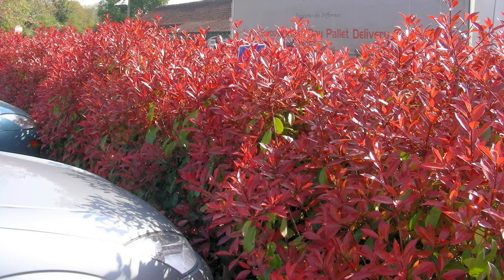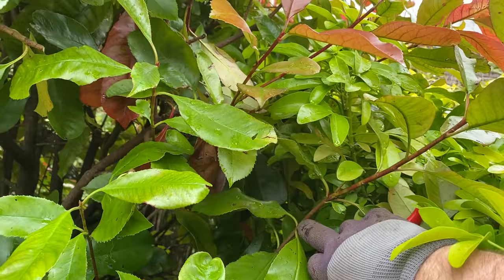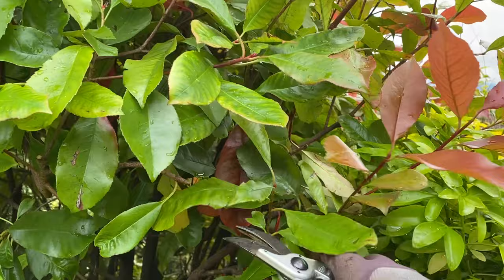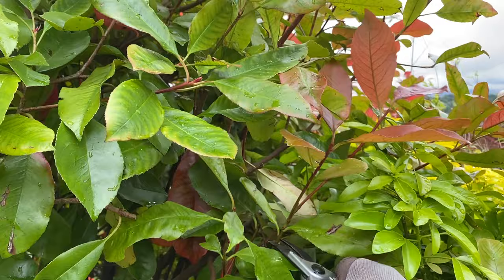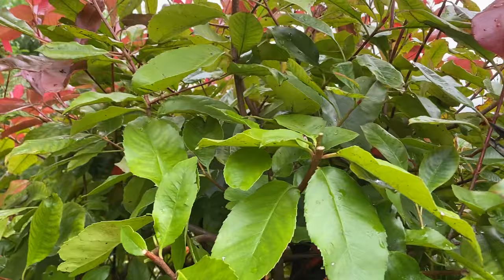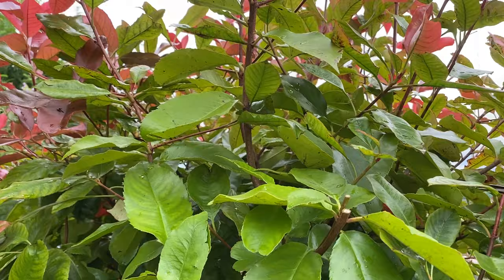If you can see that shoot there, I'm going to cut just there. And there's another side shoot which is going to come out and give us a slightly wider show there — I might regret that, but we'll see how it works out. If it does grow too wide, we can just cut it back a little bit further next time. So it's really about cutting back to the shape that you want for your plant.